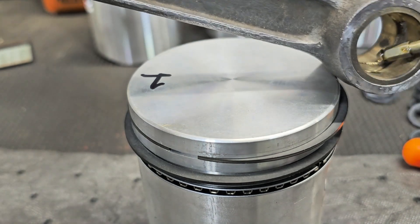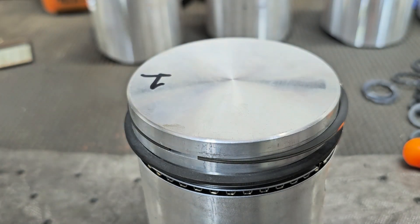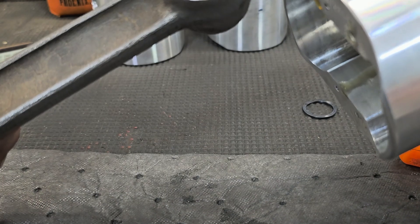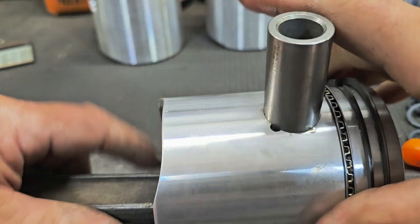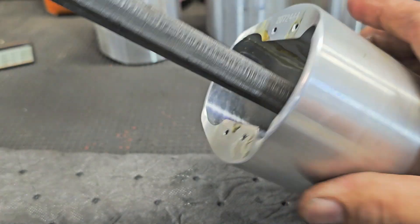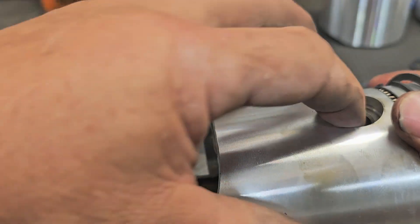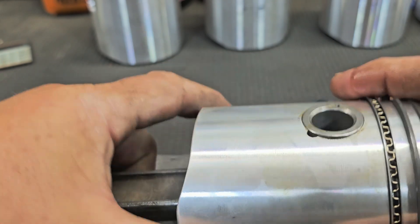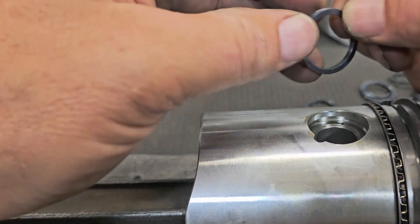A little oil on the rod too, nothing too crazy — because the rod has that slot on the end I can lube that up after I get the pin in. So there's forward engine here and forward engine here. Now with the pin installed, I'm working on the second spiral lock clip — slipping and sliding a bit, so let me do what I did last time.